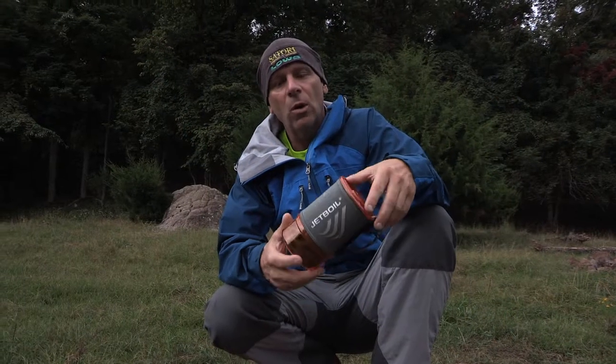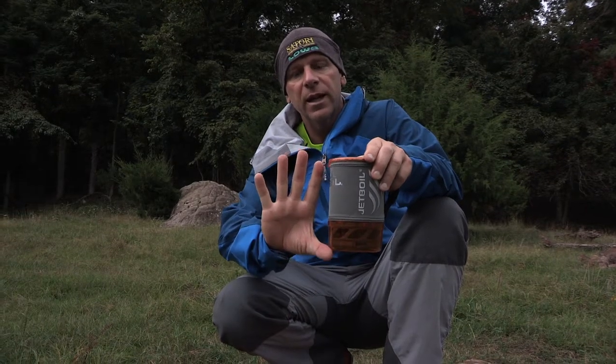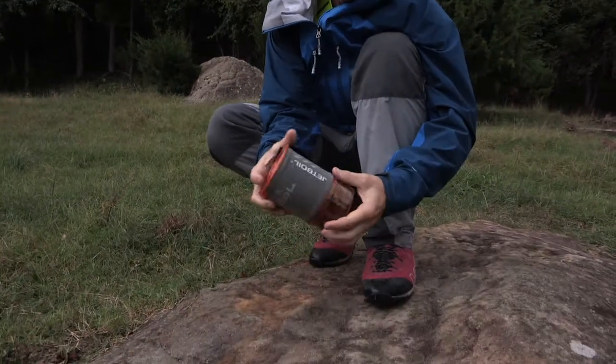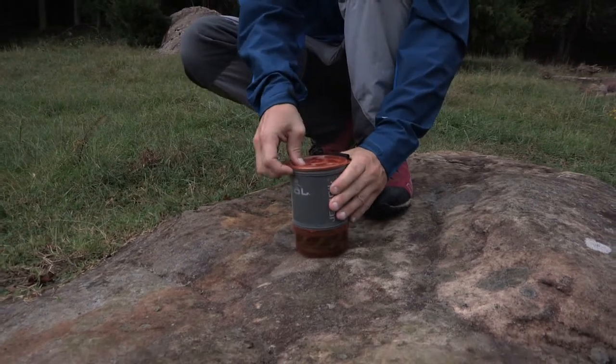This is the Jetboil Sol, which is the new cooking system from Jetboil, and as you can see it's really, really small. Here's the size of my hand, and here is the actual stove itself. It's very compact, it's very easy to use, and I like the fact that everything is contained here, so I can just throw it in my pack, throw it in a corner, and not have to worry about it.